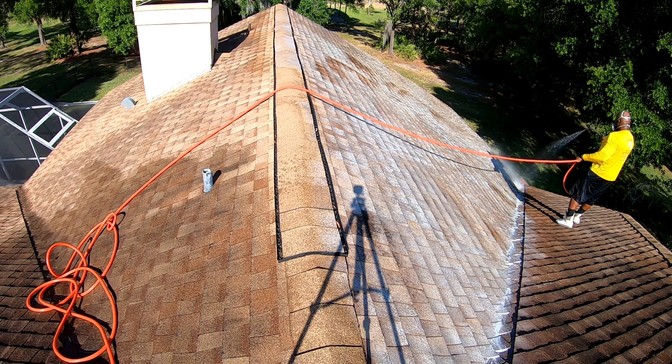Nice and easy. All right, so I'm all soaked up and ready to go. Let this deck dwell for about 10 minutes or so. It's 3:32, so I'll say about 8 minutes — about 3:40, I should be able to start rinsing. Right now I'm going to switch my injector to rinse mode so I can rinse out my injector and it'll last me a little longer. I'll say about 12 minutes total dwell time.